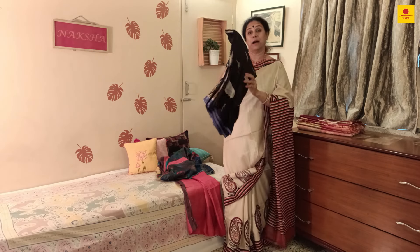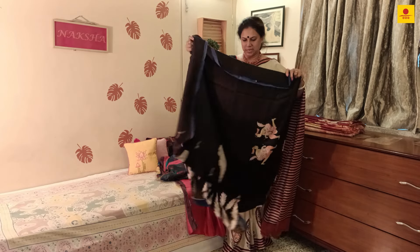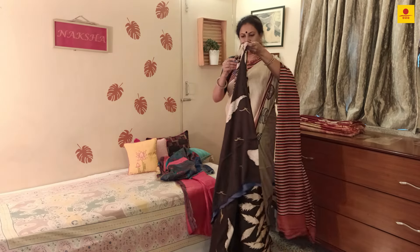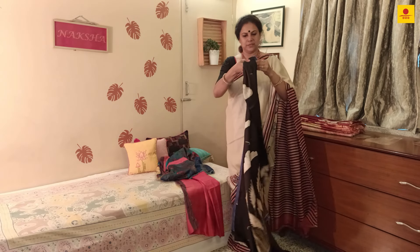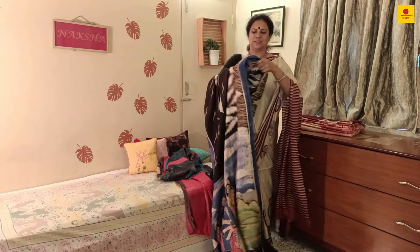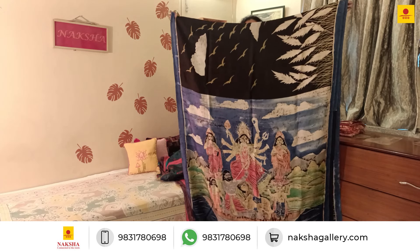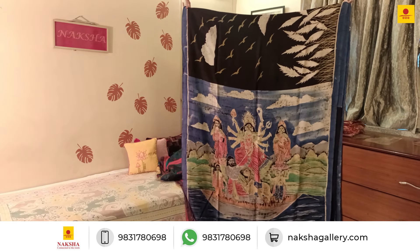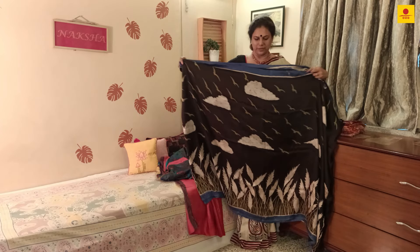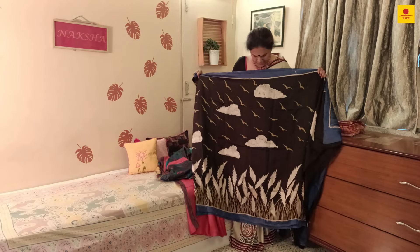The next saree is also very interesting — this is in hand batik, also a Durga theme. The pallu is very interesting. Let me show you — I'd like to have it on myself so you can figure out how it's going to look. The pallu is more like a canvas that's been done. This is a hand batik done; this section is the pallu, and we have these symbolic clouds made on it.